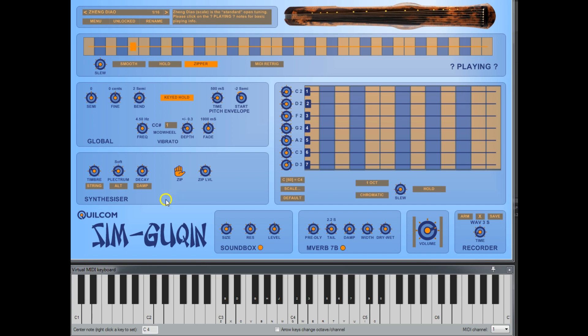A guqin is normally played with the soft part of your finger and the fingernail. I've called it 'plectrum' because you can also play it with a plectrum, and this sets the hardness of the pluck. One technique when playing rapidly is to flick the finger backwards and forwards over the string. If you turn on alternating, you get an alternating sound which is best heard when you play quickly.